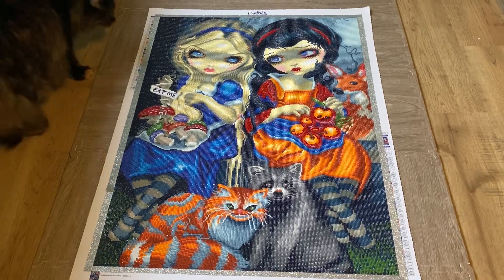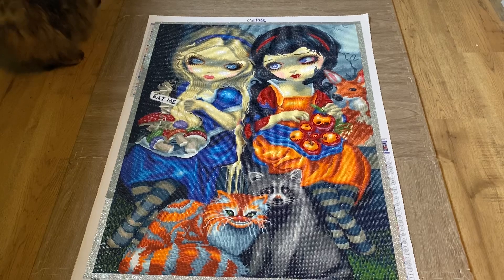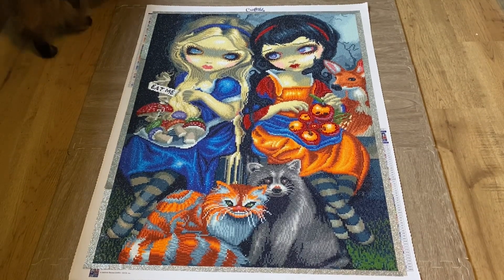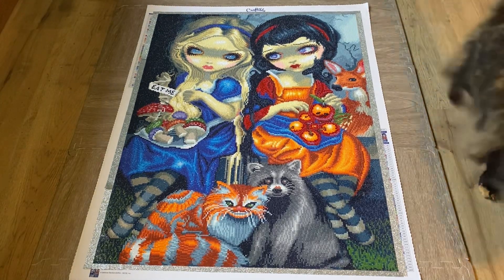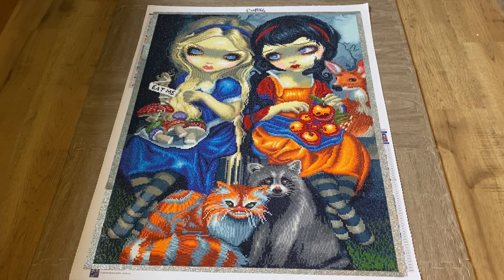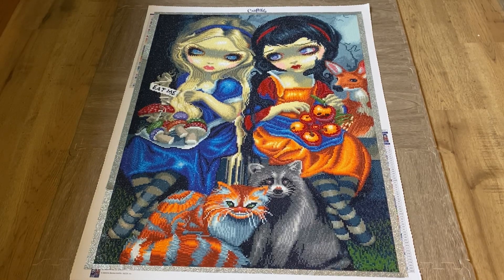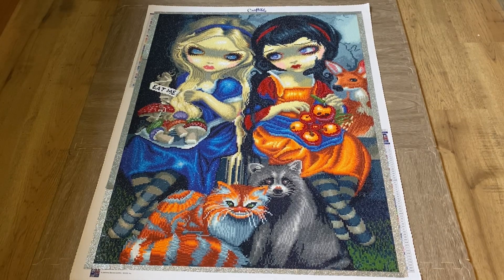Money Penny likes the kit too! With this kit there were no trash drills — there was nothing of that sort. I really don't remember many trash drills at all, maybe there are a couple, but I had plenty of drills to spare so I didn't have to worry about that.